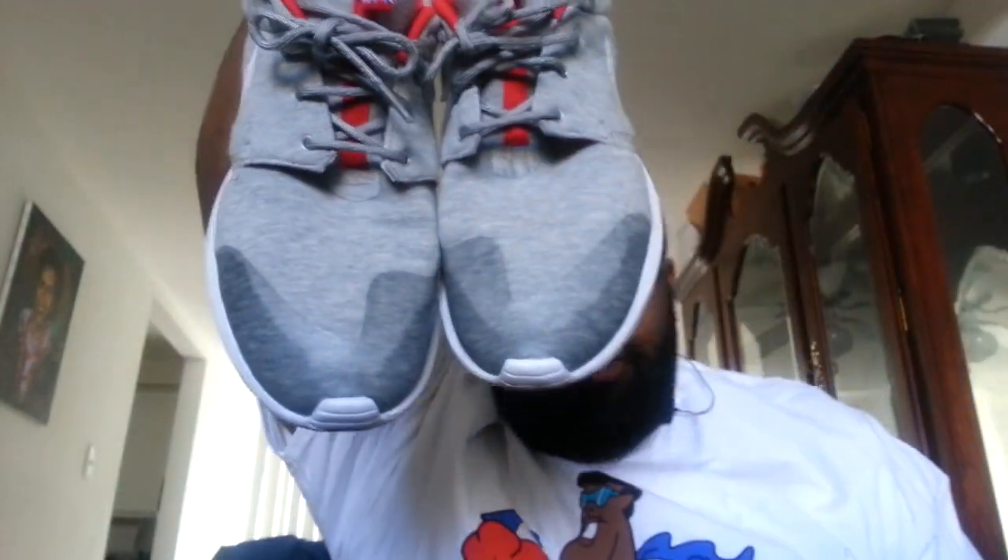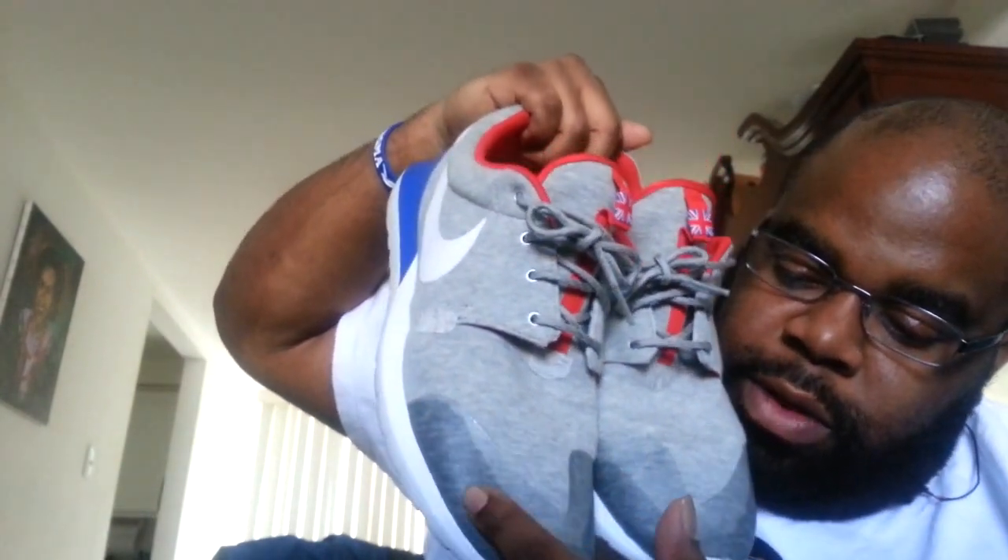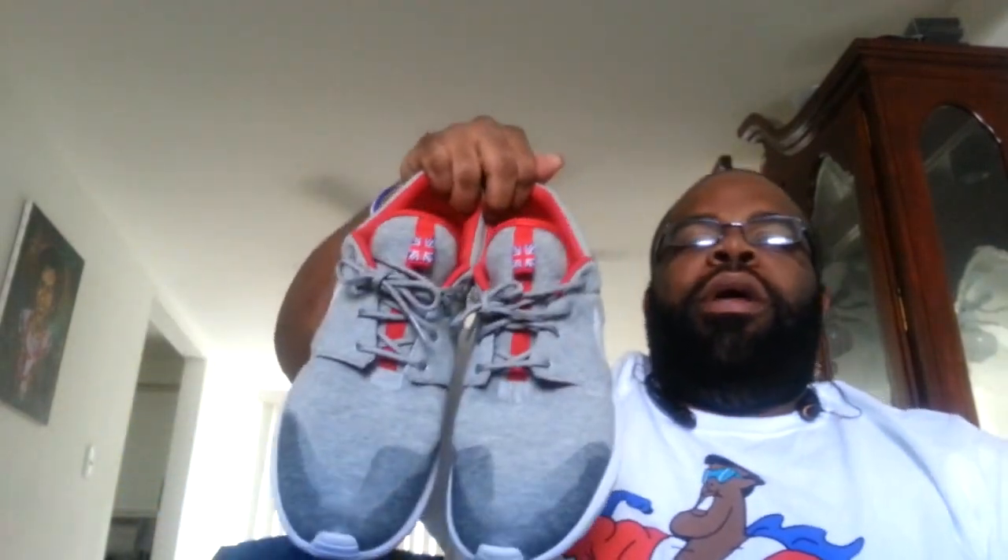I'm talking about these right here — the Roshe Run Great Britain SPs. I finally pulled these out today, first time wearing them. Check this out — see that? Do you see that? Sweat all along the toe cap. Apparently a lot of people had a problem with these, those who had the Brazil pairs and those lucky enough to have the France pair, which I really wanted. You don't really see it on those because they're dark, but these here basically have a sweatpant look to them, and you can clearly see the sweat stains. I noticed it at work — I probably wore these about eight hours today, very first time wearing them.